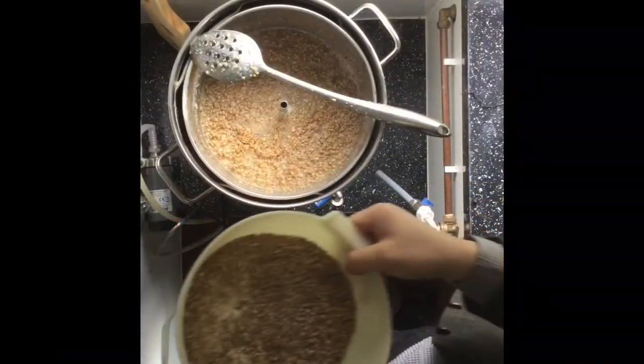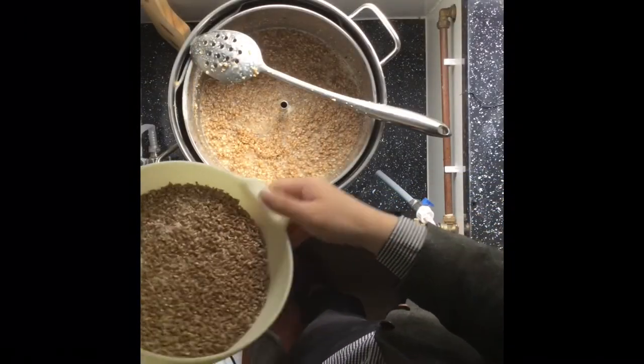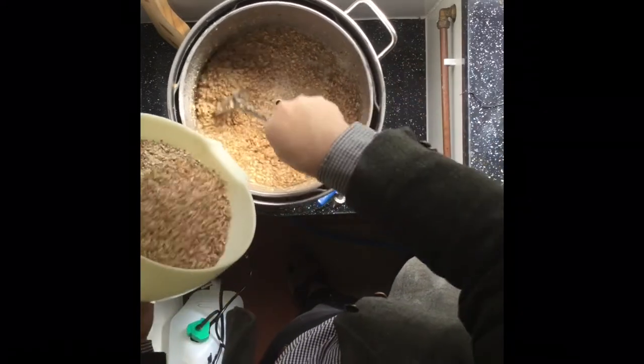Just added 5kg of pale malt, 650g of wheat malt and 650g of porridge oats. So I am just going to add the last kilogram of pale malt now and I will show you that happening. New camera angle - adding the last kilogram of pale malt.